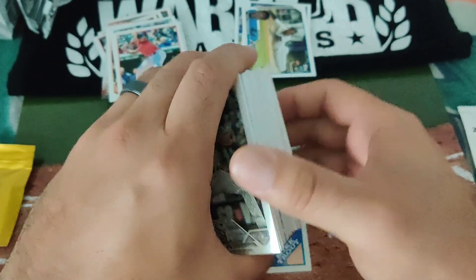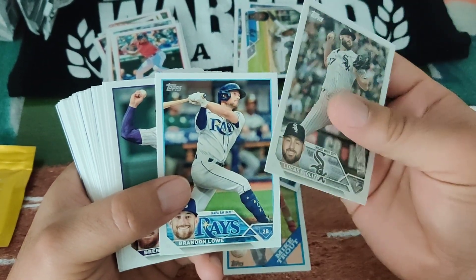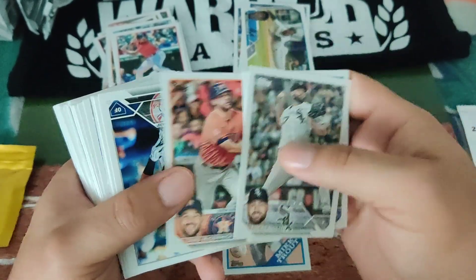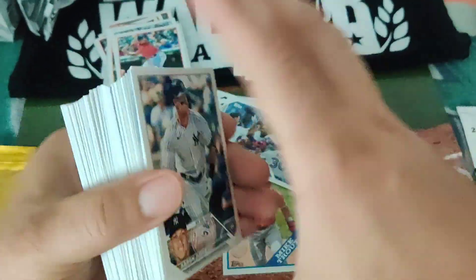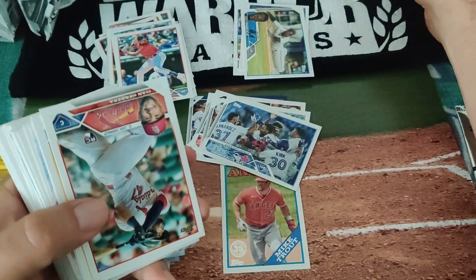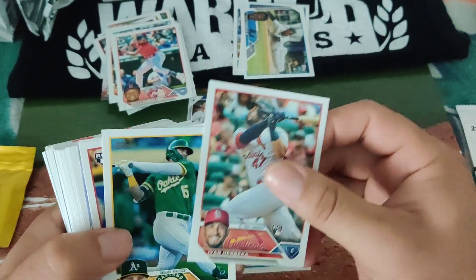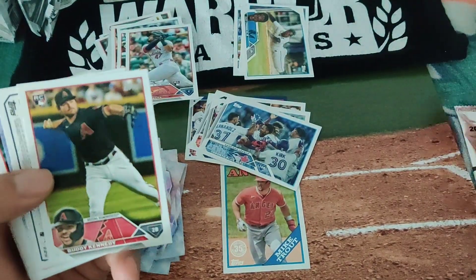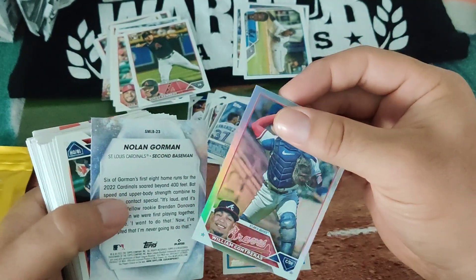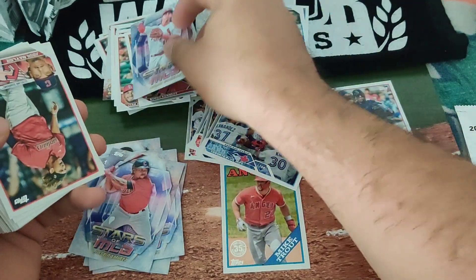All right, that was the first pack — so far so good, I really didn't see any disappointment. There's Brandon Lowe — actually no, this is Josh Lowe, the rookie from last year. There's Judge mini card and big card — pretty cool, I actually want to get a frame of that. Ivan Herrera's rookie card, bunch of rookies on this one. Will Gutierrez silver foil board. Nolan Gorman Topps — not bad, I'll hang on to those.